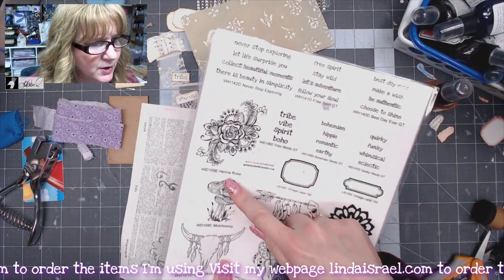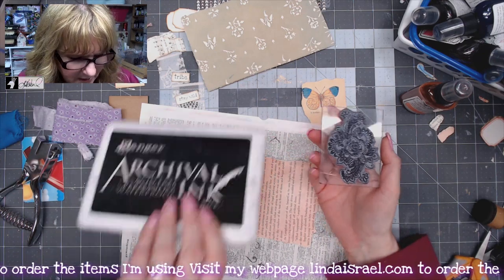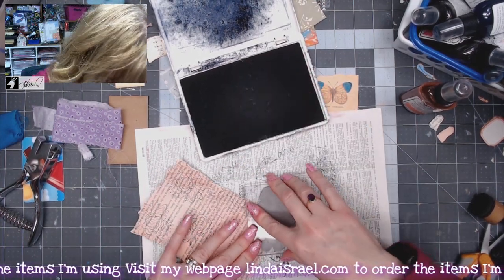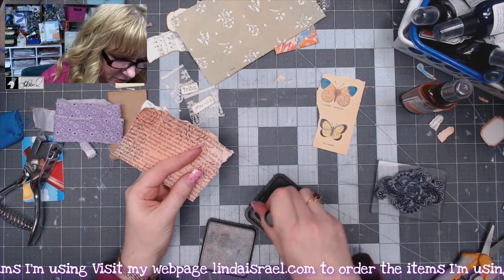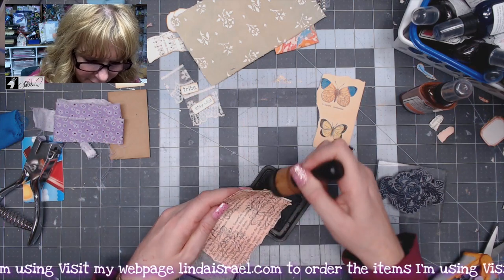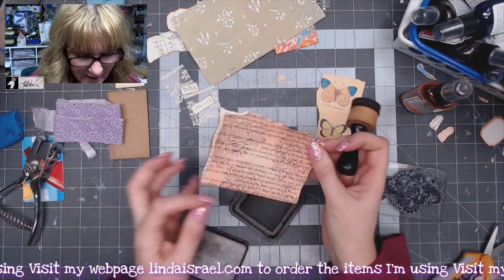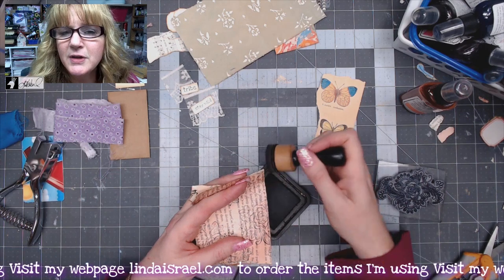Here's the Henna Rose stamp. I have a bunch of other rubber stamps available in my shop. I'm going to ink this with Archival Ink Jet Black and stamp it all over, mostly around the edges, because I am going to put other paper down the middle. I didn't really need to stamp it there, but sometimes I get carried away. Now I want to go around the edges with some Distress Ink — Walnut Stain. I am using a heavier book page. If your book pages are thin or brittle, you might glue a couple of them together. I like to make a pocket out of slightly thicker paper.